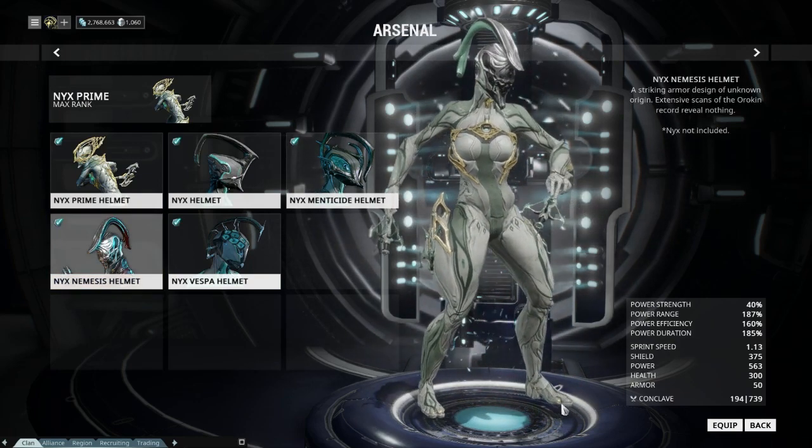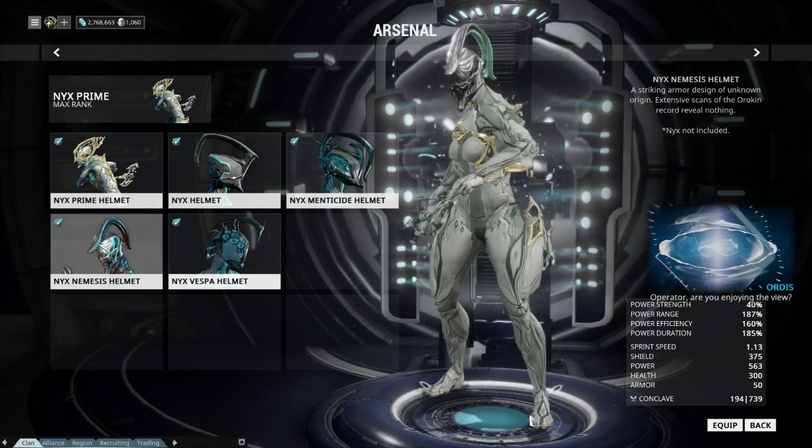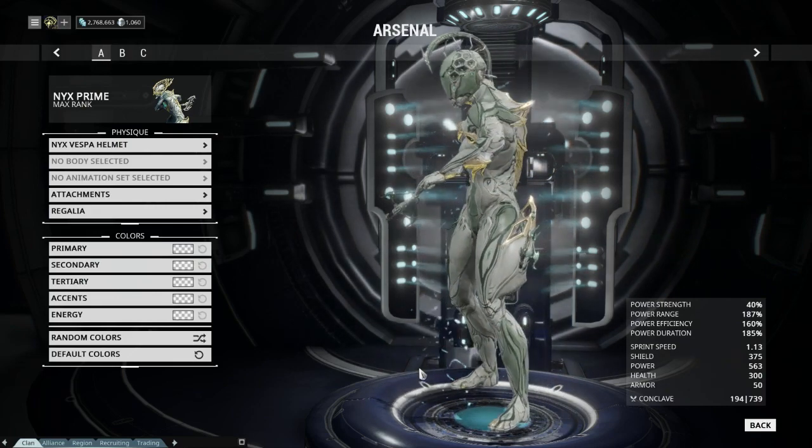Take note that some of the alternate helmets may have a visible line where they intersect with the neck, and this can be very clear in some light colour schemes. I'll be showing all possibilities with all of the helmets at the end of the video in my colour scheme section.